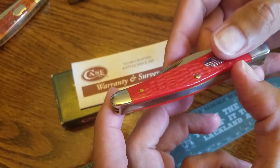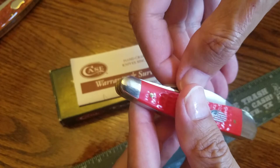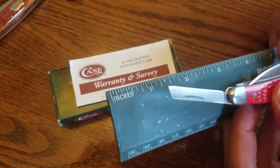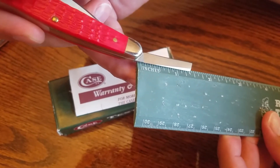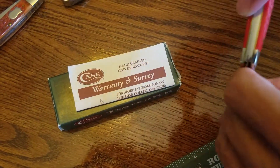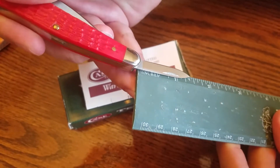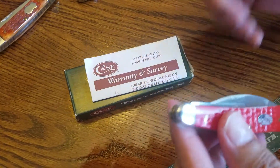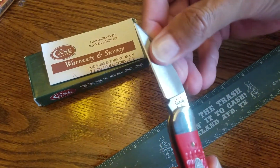Let me open up the blades here. The first blade is a coping blade with a cutting edge of about an inch and a half. The pen blade is pretty much the same size. The three blades are designed for all your carving and whittling needs. This heavier duty blade right here is the one cliff blade.